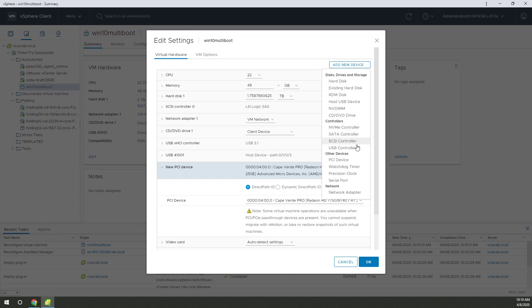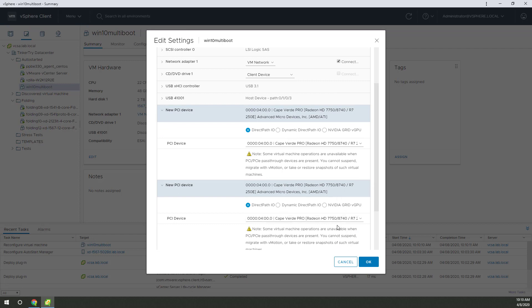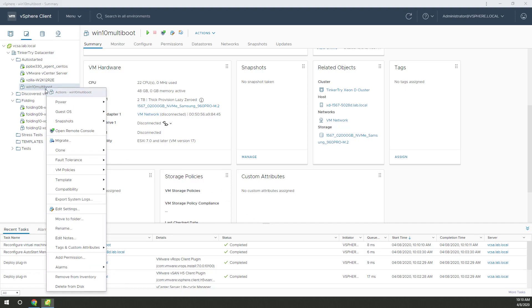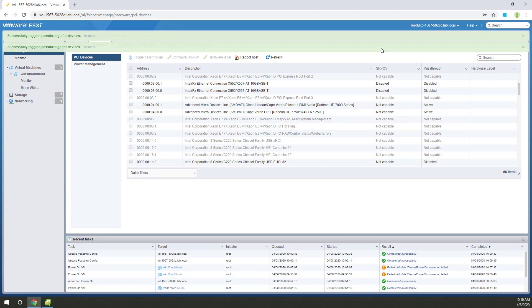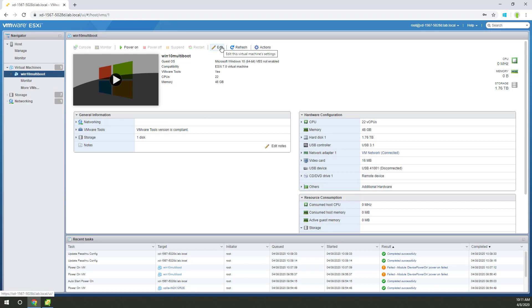That's one done. Next one — add device, PCI device again, and add the other. Notice it's the same thing twice, which is alarming. How about we go back to host client and see if we have any better luck there? Hit refresh — they're still both active, so we should be okay. This is how scary it is every time I have to reboot my ESXi server on 7.0. I do not have these issues on 6.7, update 1, update 2, or update 3. This just surfaced in 7.0 — it feels like a bug I've stumbled into.